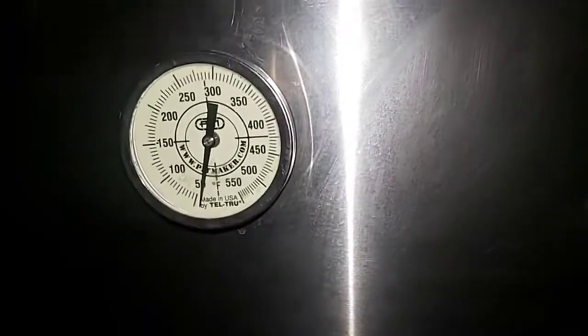Hey guys, good evening — it's nine o'clock and we're going to get this night cook going. I'll probably do an eight or nine hour burn. I probably will not get up until maybe three or four o'clock in the morning, and these briskets should be just about done when it's time to wrap, probably around 150 internal.